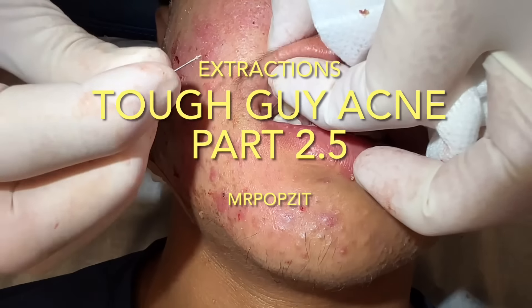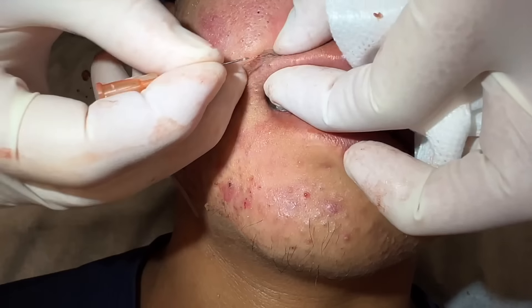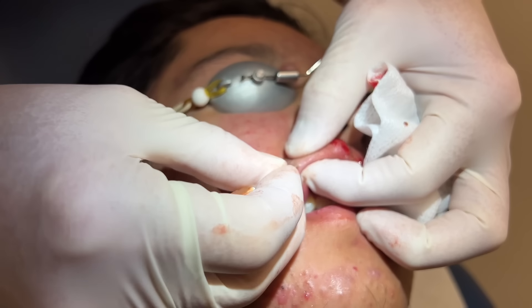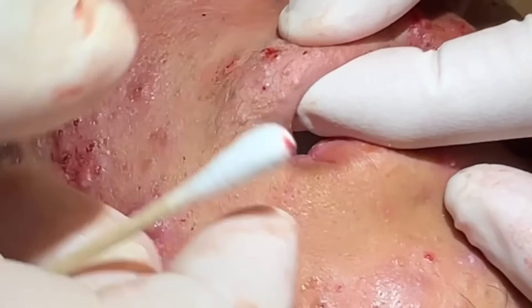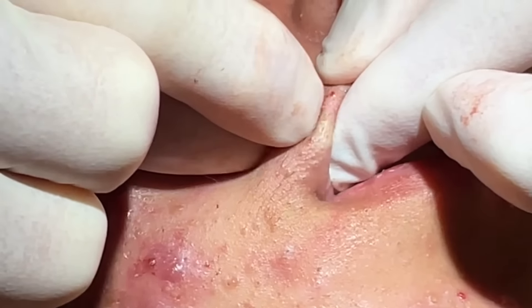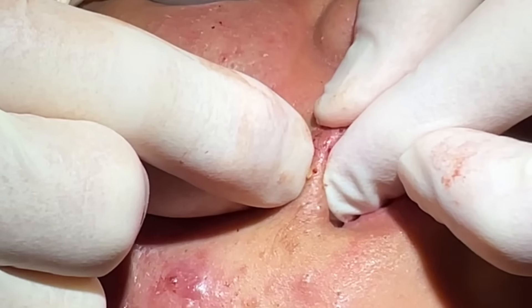Thanks for popping by — you hanging in there, doing okay? All right man, you're doing great. I know that's not easy. So when we stretch the lip here we can see these little blackheads all along there. You can literally use your finger pads.